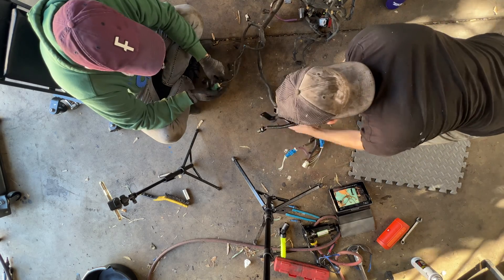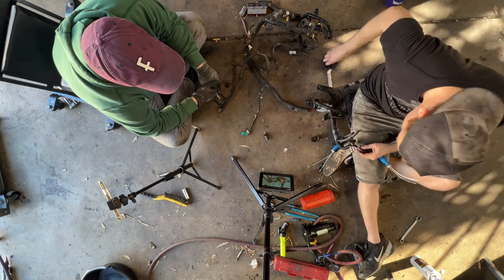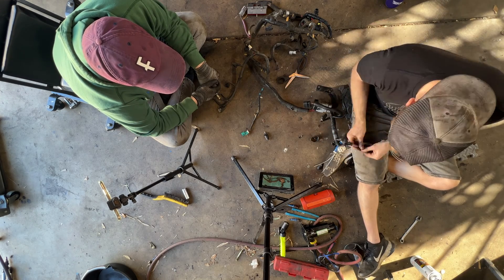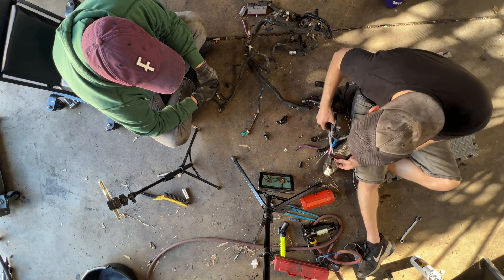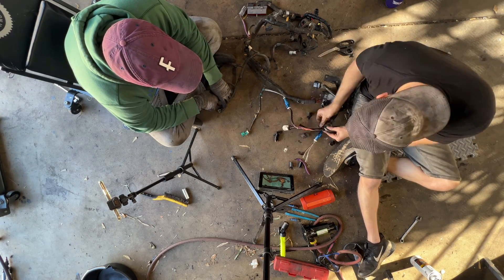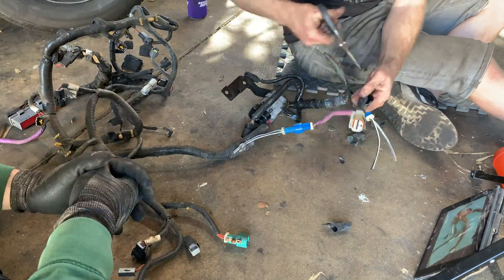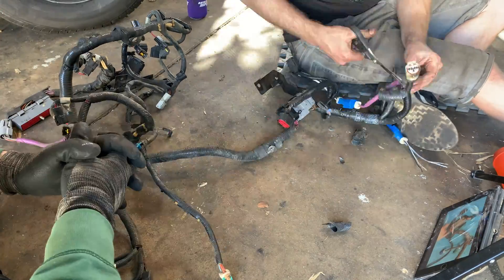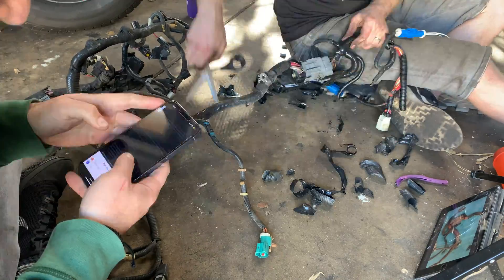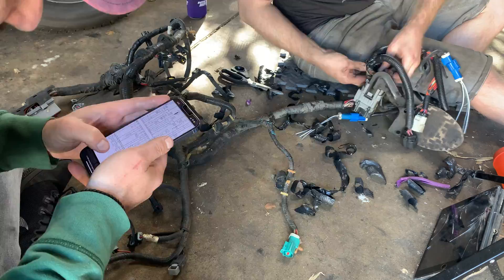I'm realizing now while editing this episode that I kind of just jumped right in, so let me explain things a little bit more. The idea here is to cut out all of the wires and connectors that aren't essential to making the engine run. My goal is to run the engine and transmission with the Ford Explorer computer and basically trick it into thinking it's still in the Explorer when it's actually been transplanted into a 50-something-year-old Mustang.